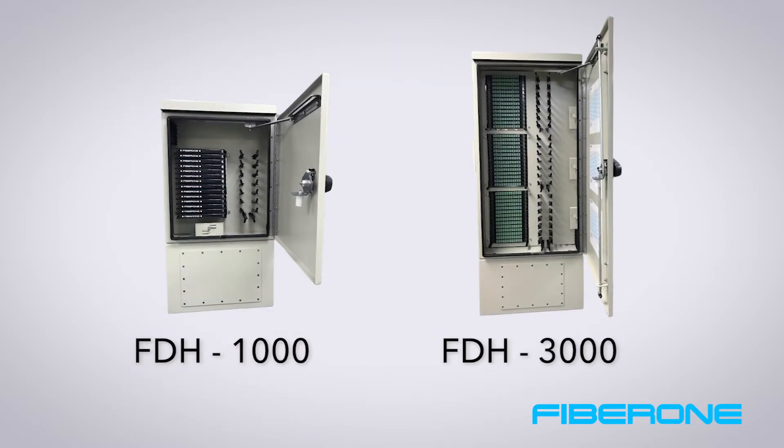Our other models: the FDH-1000 has 1 frame for up to 144 fiber distribution, and our FDH-3000 has 3 frames for 432 fiber distribution applications. This video will be applicable for all FiberOne FDH models.